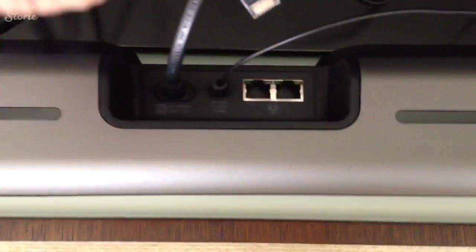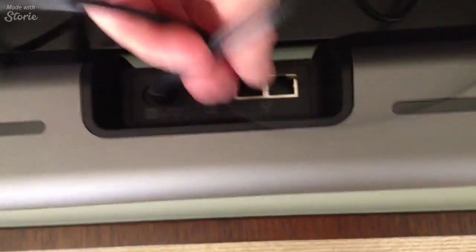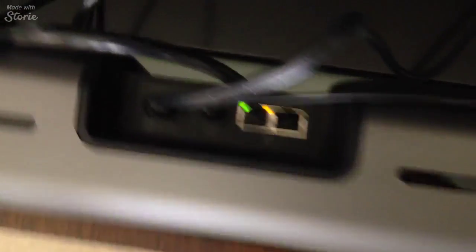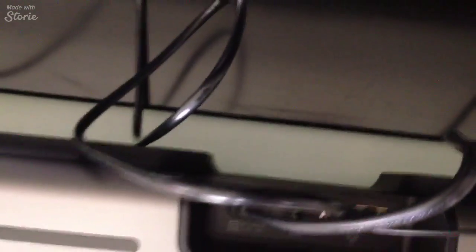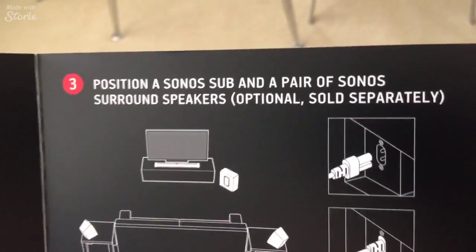There's two of the three and the last one should just click straight in. The green light comes on — that's for the ethernet cable. There's your optical. I've connected the audio cable and applied the power. I'm now going to set up the rear speakers.